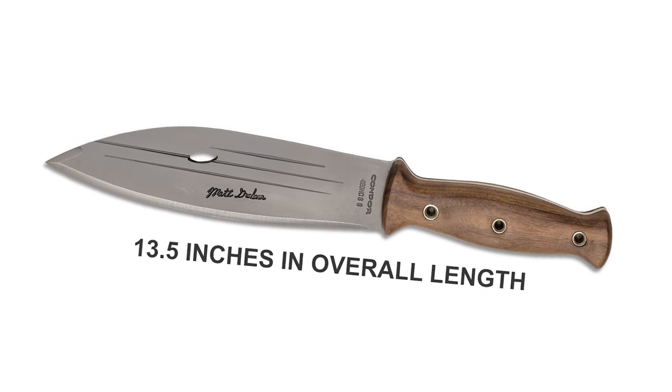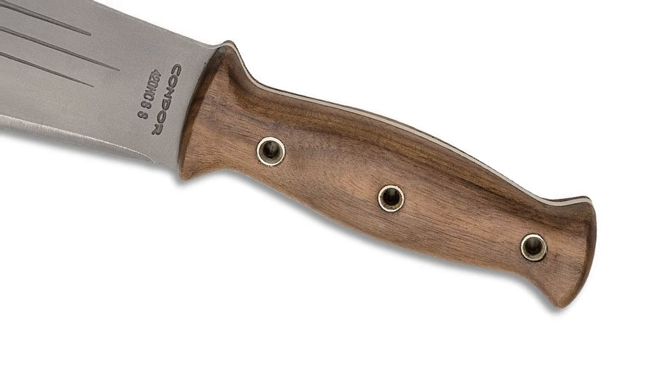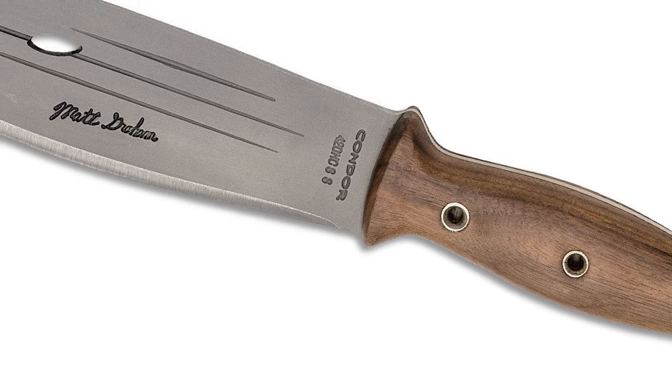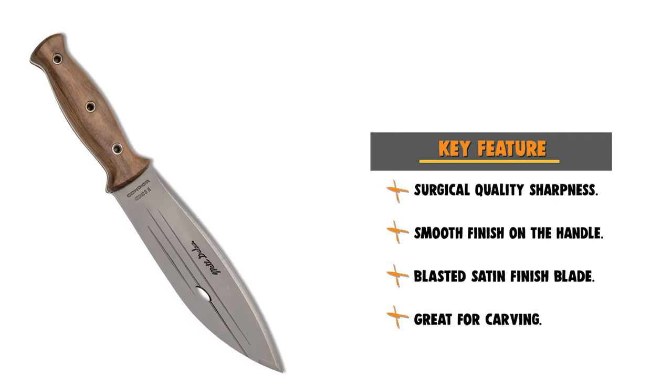The overall length is 13.5 inches. The hardwood handle is made from hardwoods of Central America, similar to hickory, as used in some of Condor's machetes and knives. They are finished with a smooth grip and are known for their long durability.